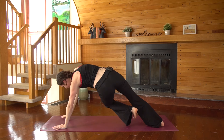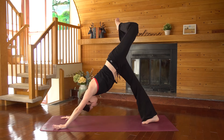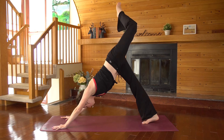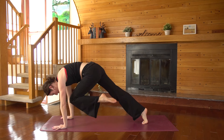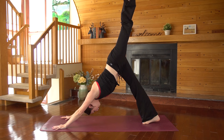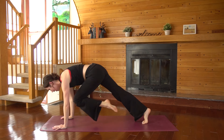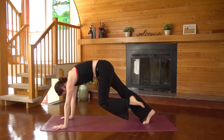Three-legged dog — right hand down, left leg up. Bend your left knee, open up your hip, squeeze into the glutes. Straighten and square your left leg. Exhale, tap your knee to your nose, come all the way forward — hips are low. Inhale, three-legged dog. Exhale, squeeze it in. Inhale, lift it up. Exhale to squeeze.